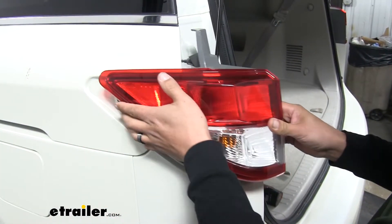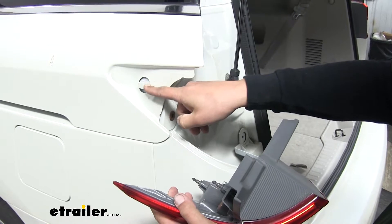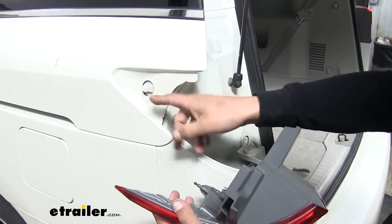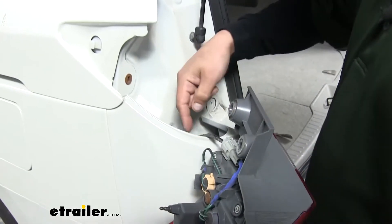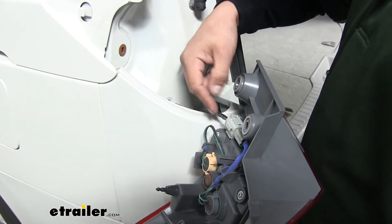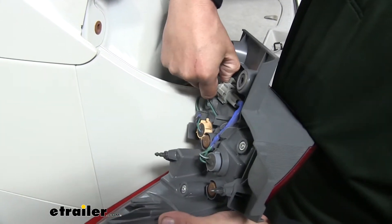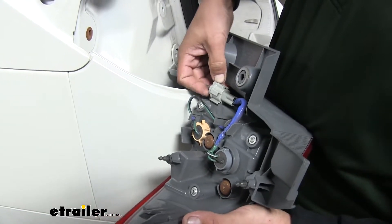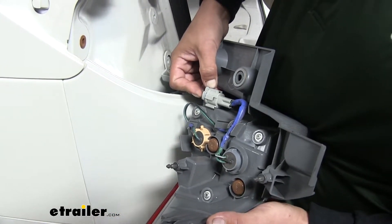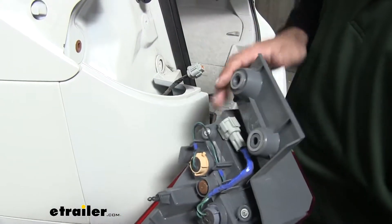Once you get it a little loose, you're going to want to pull straight back because there is going to be an alignment tab on the side, and if you go too far out, it'll break that off. Then we'll have our wiring harness that's going into our taillight — there'll be a little tab, push down, and we'll separate the connector and set our taillight aside.